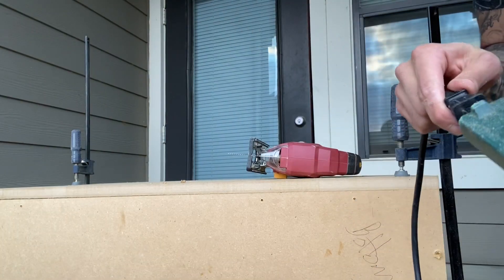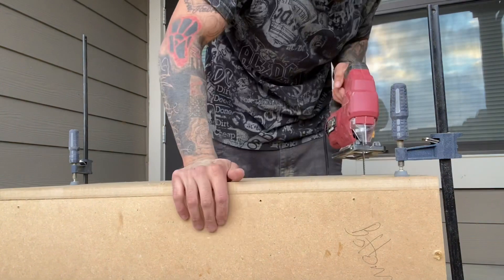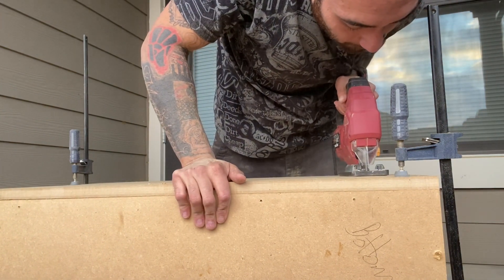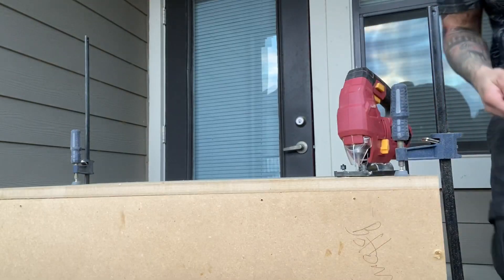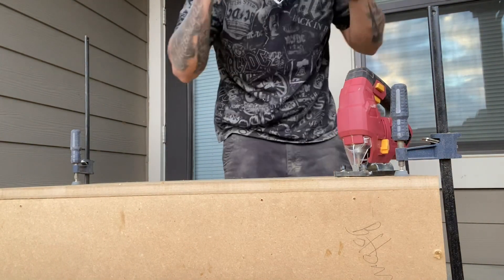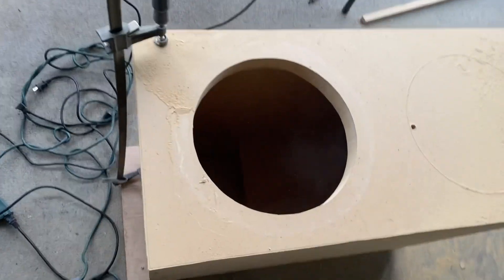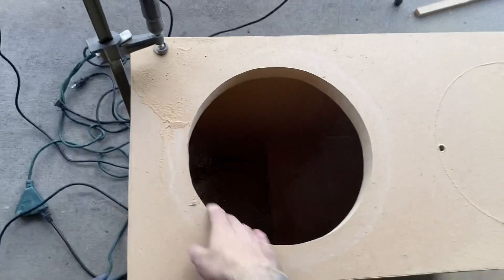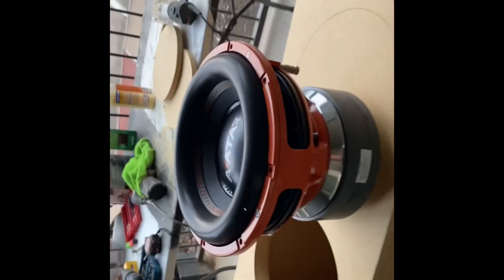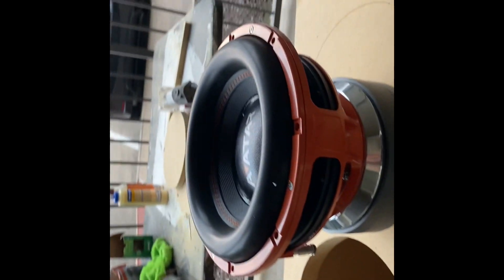Safety first — safety second. First hole, not bad for a Harbor Freight jigsaw. It'll walk around. Look at that — four inch voice coil.